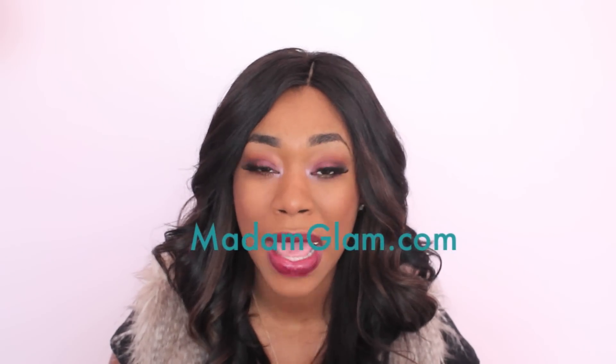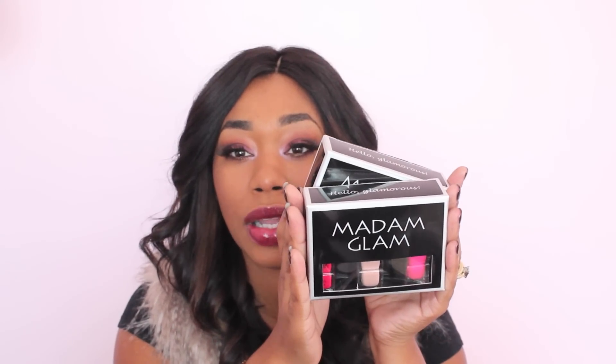Hey guys, welcome to my channel. I am Shamir Nicole. You're watching Glam for Glam. Today's video I'm going to be doing an unboxing slash nail polish swatch. I got some nail polish from a website called Madame Glam and I got two boxes of nail polishes. This is what the nail polishes look like. In this video I'm going to give you a review slash swatch of these nail polishes and give you my initial thoughts on them.